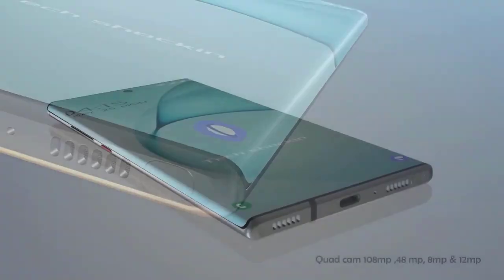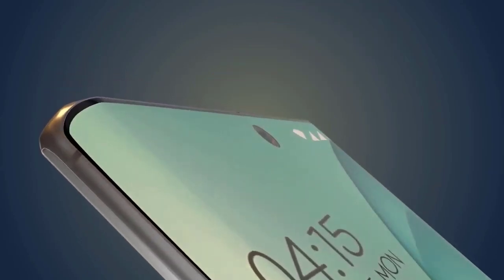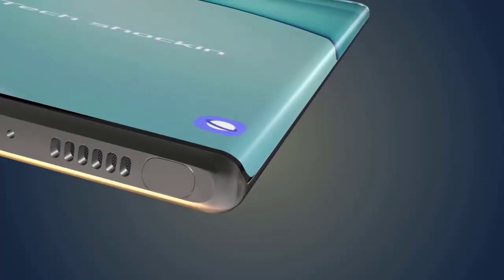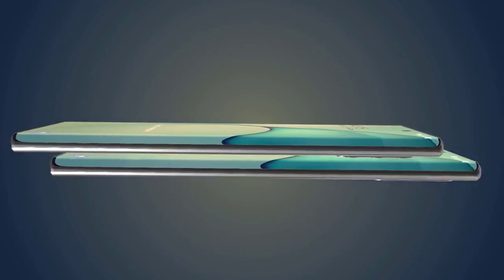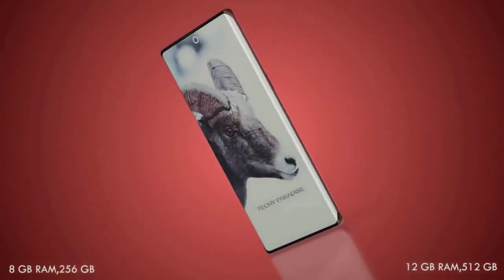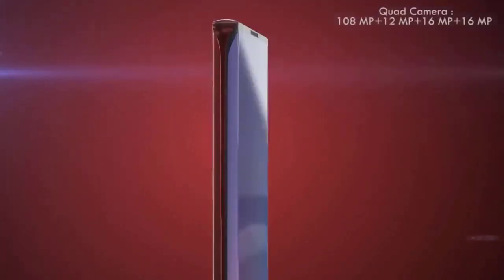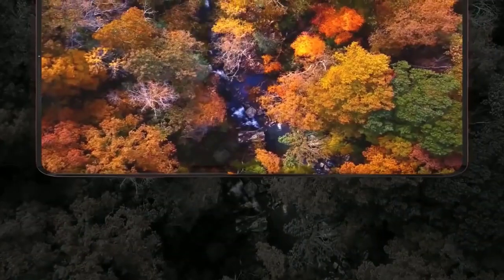The Galaxy Note 20 Plus will no doubt have better camera sensors than the standard Note 20. In terms of hardware, the Galaxy Note 20 will be powered by the Snapdragon 865 in North America and the Exynos globally. We could see up to 512GB of internal storage, up to 16GB of RAM, and expandable storage via microSD. The Note 20 Plus is expected to have a battery capacity of around 5,200 mAh, with the Note 20 around 4,300 mAh. Both will run Android 10 with One UI 2, will be IP68 water resistant, and feature stereo speakers with no headphone jack. The S Pen will be improved with Bluetooth 5 and new hardware and software features.